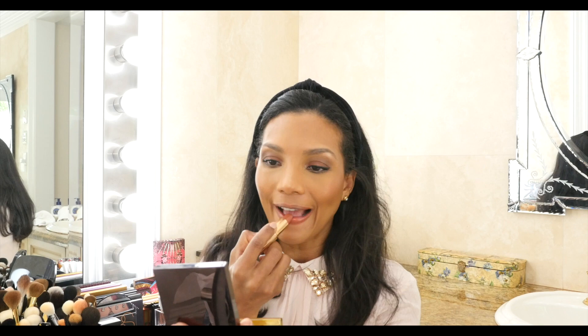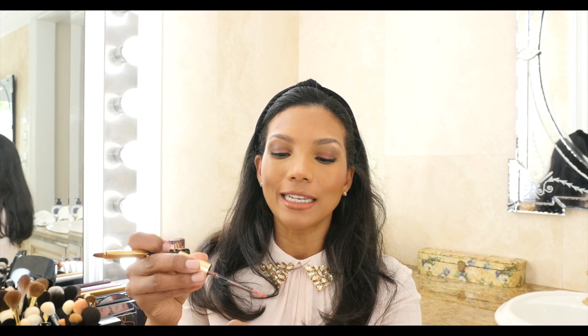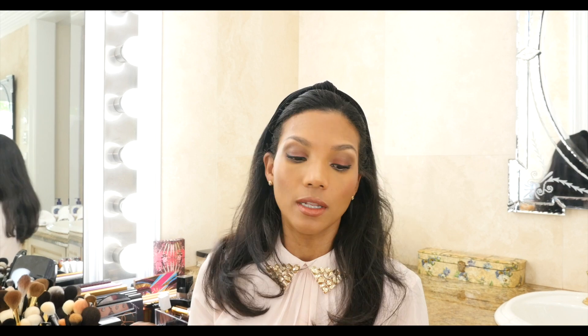I'll apply the lipstick directly from the bullet. This is a color that agrees with every skin tone, from the fairest to the deepest — really complimenting, and the texture feels so soft on the lips. This is the lip gloss I will apply on top; it's from YSL, color number 2 from the Gloss Volupté line. I'll apply it with a lip brush right in the center of my lips.